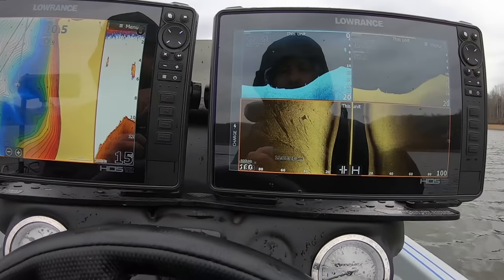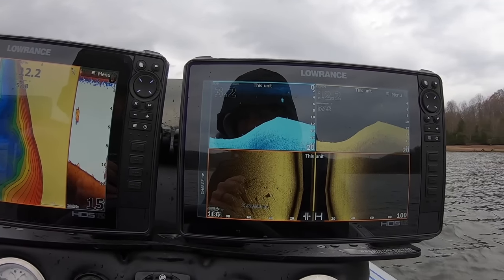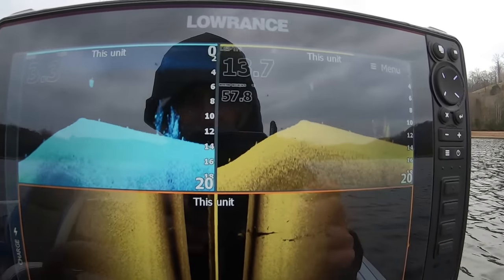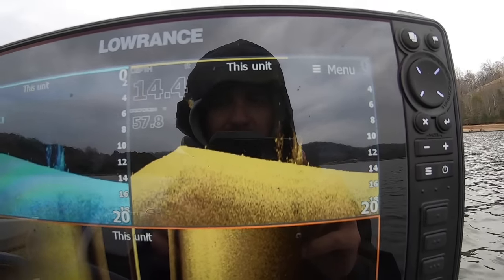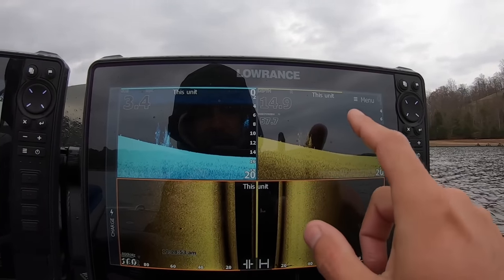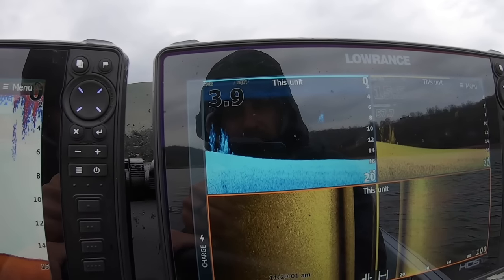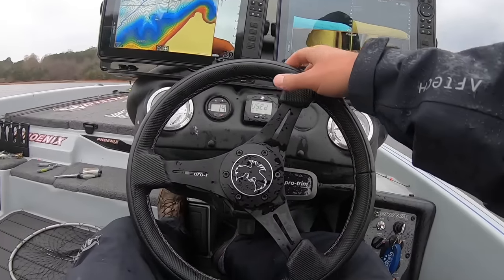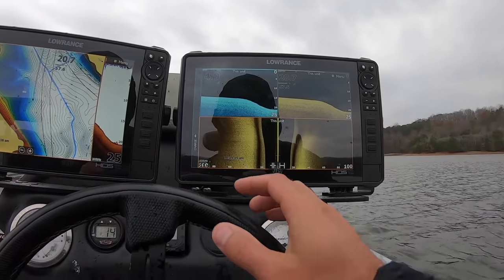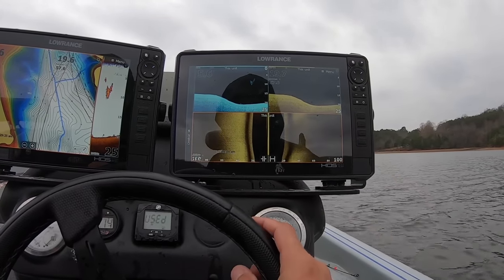I just idled over this point right here and saw a brush pile on side scan, so I marked it and now I'm going to go back over the top of it on down scan. There it is right there on down scan. See how much better it shows up on that blue palette than on that amber palette? Maybe it's just my eyes — y'all tell me what you think. Last year my unit showed it up better on the amber palette, so like I said, every setup's a little bit different. But that little brush pile right there — you can see there might be three or four fish on that, but there's not hardly any fish on that. So I'm going to keep going. I'm going to save that waypoint because I'll come back out here someday — maybe tomorrow there could be a hundred crappies sitting on it. But right now in this moment, there's not any crappie there, so we're going to keep idling.